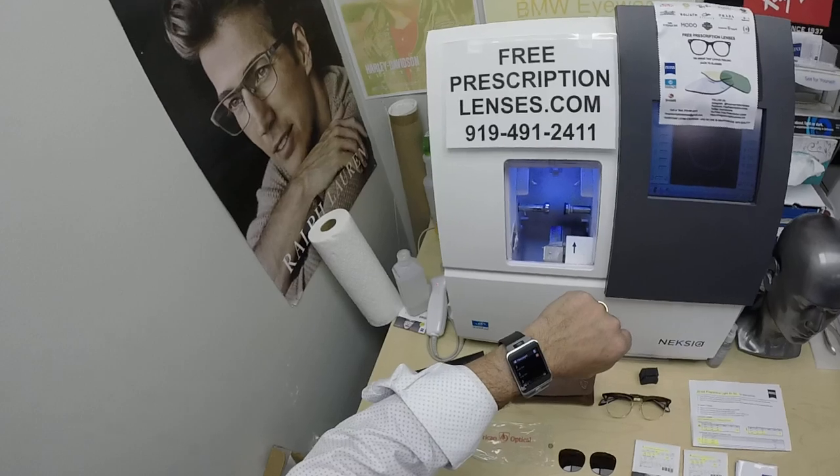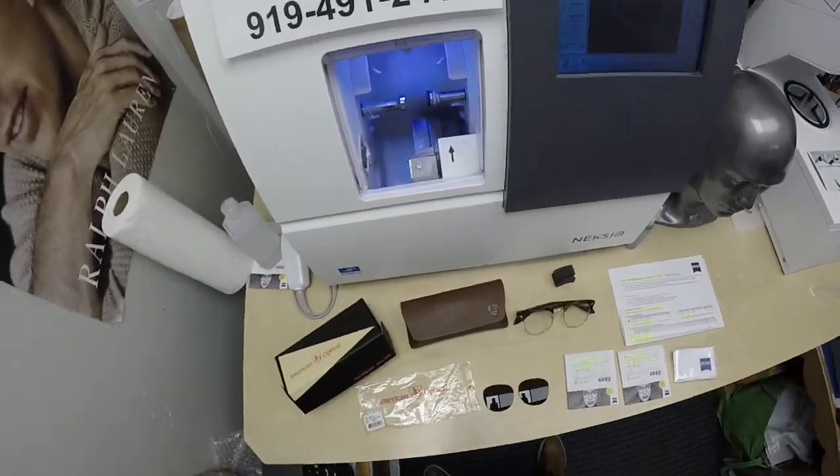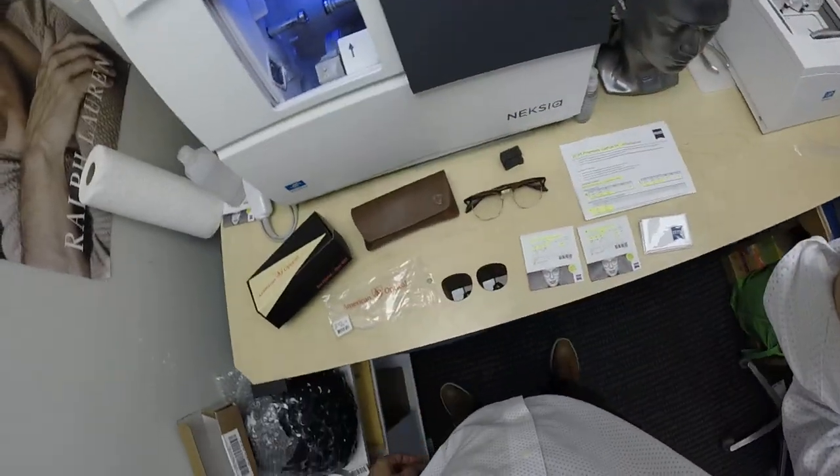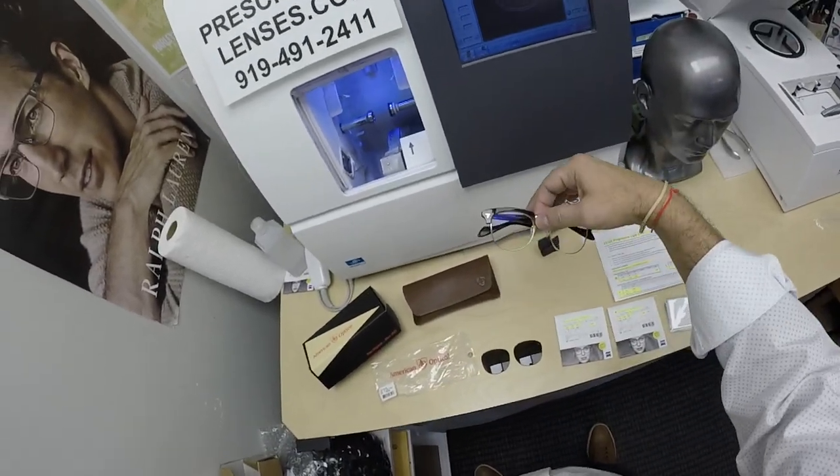My name is Seymour Better, but call me Moe — Moe Better — because I'm going to have you see a more better look and show everyone else how I bring that loving feeling back to glasses. Sorry about that, my web developer is trying to contact me about this frame.